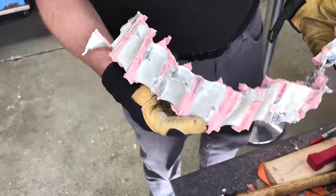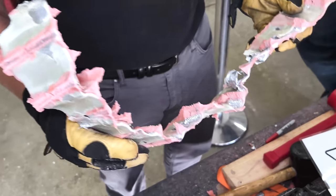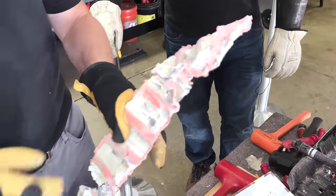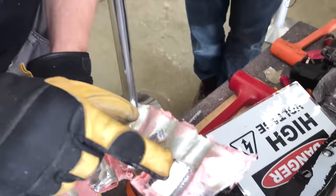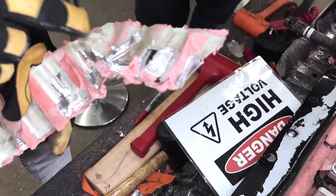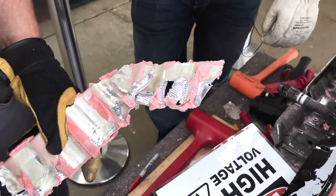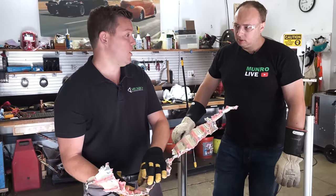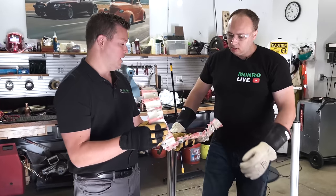As we extracted the cells, we chose to damage the cooling channel rather than damage the cells. There are very small channels for the fluid to flow through. This is very similar to what we saw on the Model S Plaid, the Model 3, and the Model Y. The shape and dimensions are slightly different — taller to match the size of the cells.